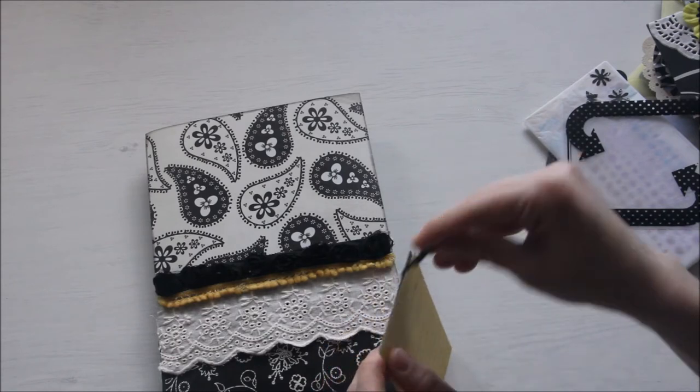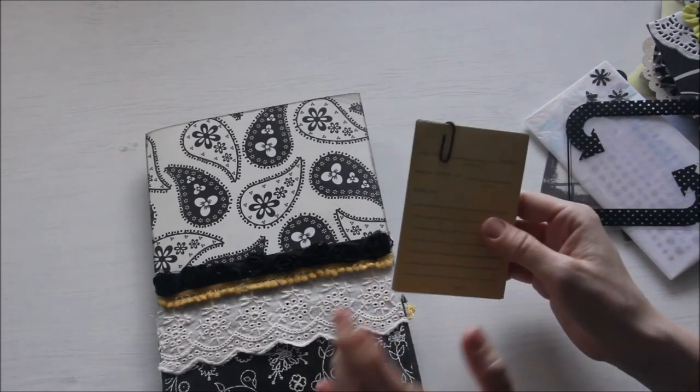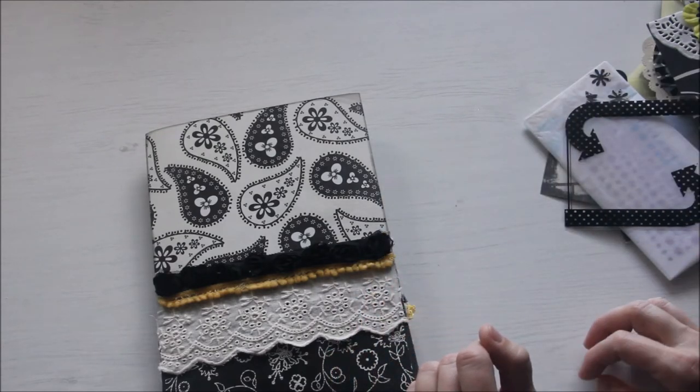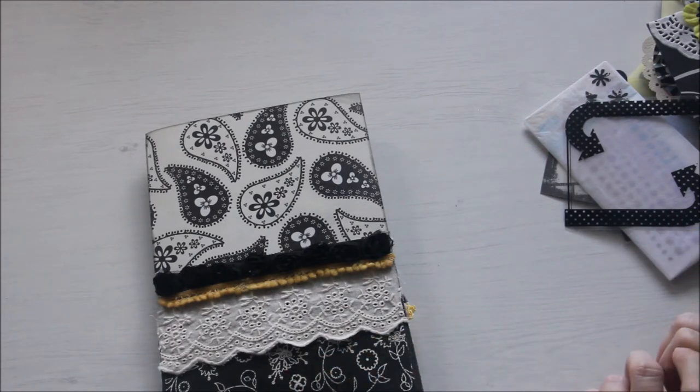So that's it — I hope she will like my loaded envelope and that she can use the stuff that I put inside for her. That's it for now, thank you for watching, have a wonderful day, bye bye!